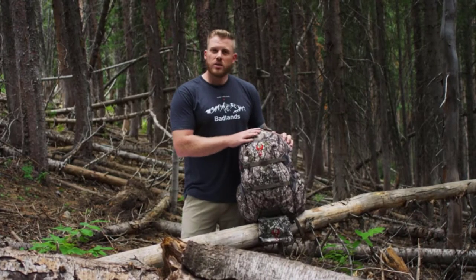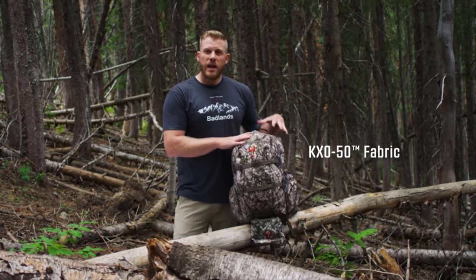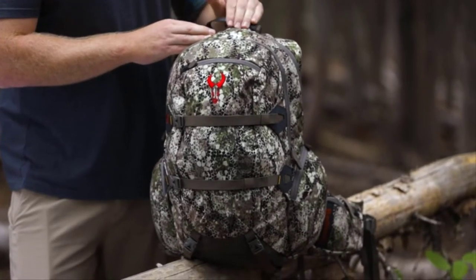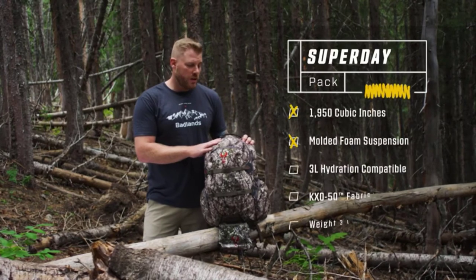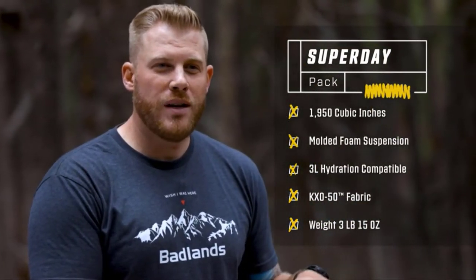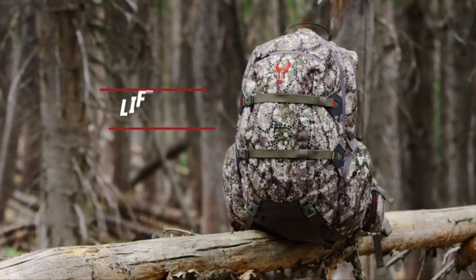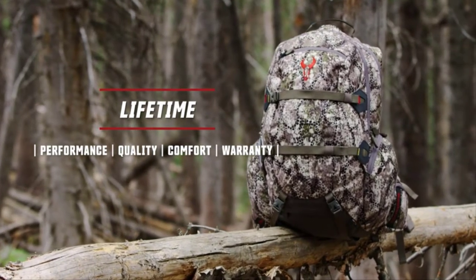One of the big changes is we've switched to our KXO-50 fabric. A lot of research and development led us to a new fabric that is quieter, lighter, but just as strong as the KXO-32 you've come to love over the years. The latest version of the Superday is bound to be and stay the best carrying day pack on the market, and as always, everything with that red bull skull is going to be covered by our unconditional lifetime warranty.